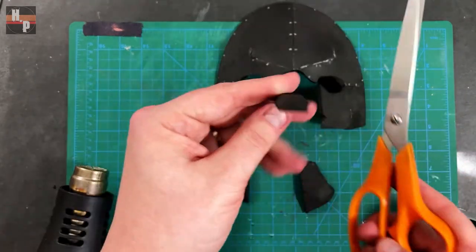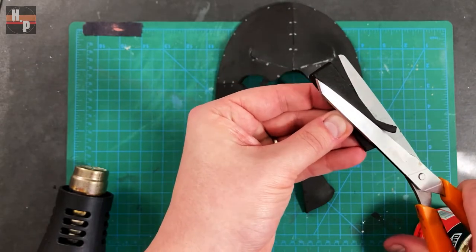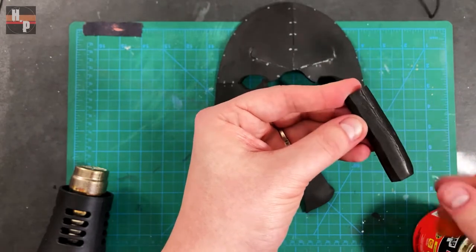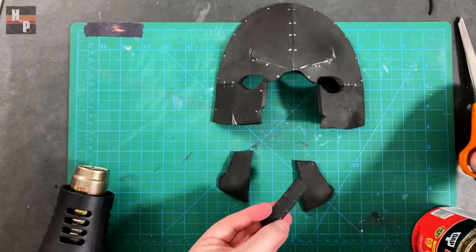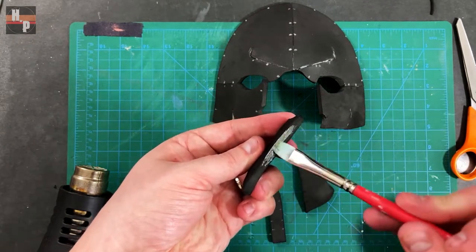This will help create the nose contours. Next, each part C can be glued to either side of part D.